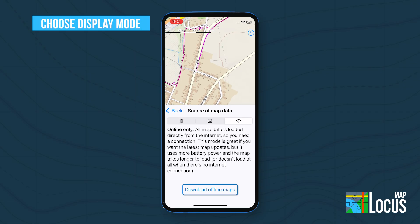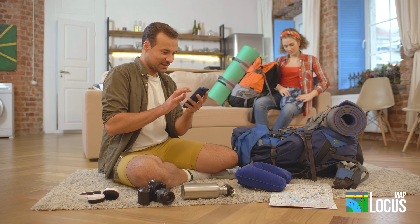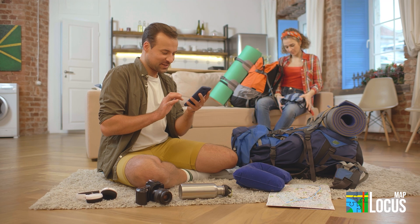Online only streams the newest data — always fresh but needs a connection. With Locust Map Lite, you're ready for any trip, on or off the grid.